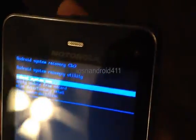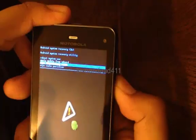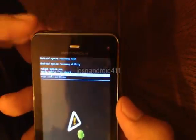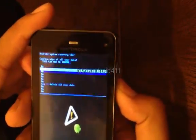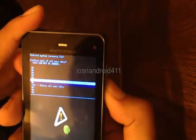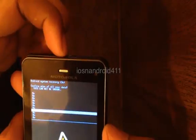The option we want is 'Wipe data / factory reset.' Scroll down to that using the volume down key, then select it with the power button on top. You'll be given a confirmation screen — scroll down to 'Yes, delete all user data' and select it with the power button.